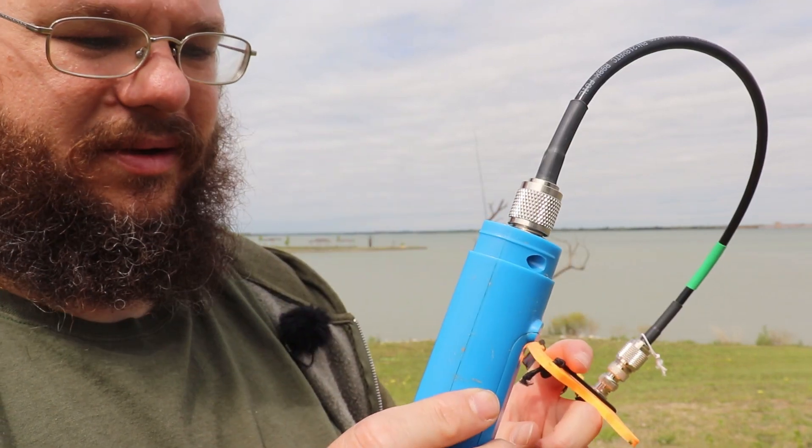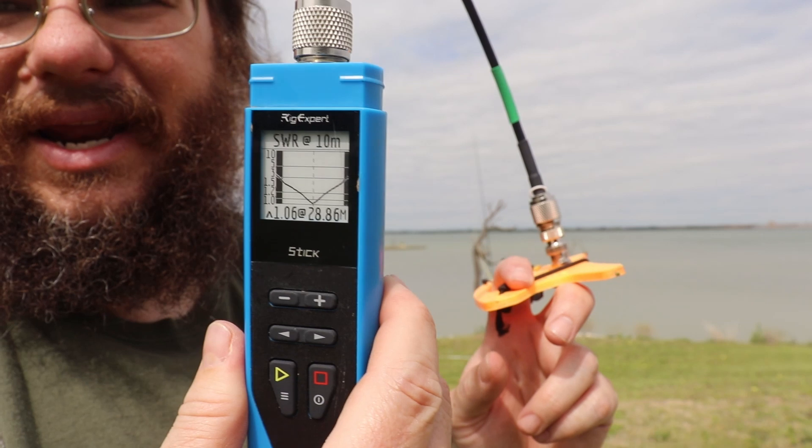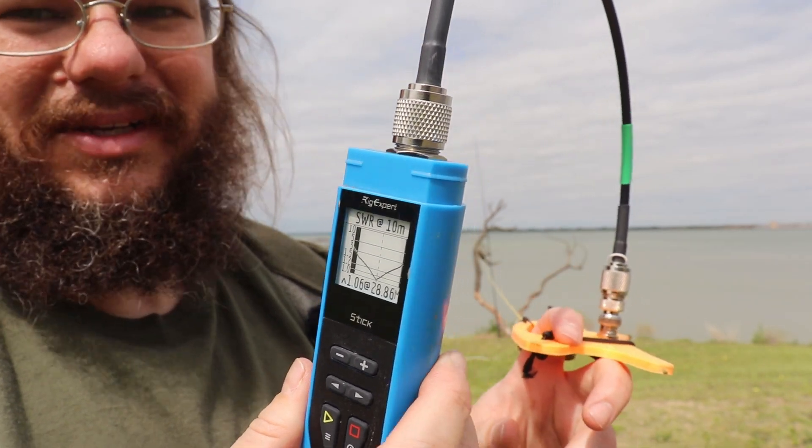Switching back to 20 meters: 1.05 — bouncing off the bottom of the graph, beautiful. Checking 10 meters: 1.06 — so this antenna is resonant on 40, 20, and 10. Forty is a little high at 1.6 but still under 2, which is fine. And on 17 meters we're right on the money.